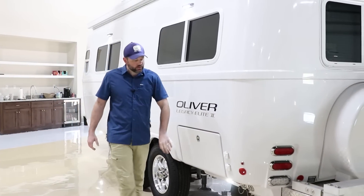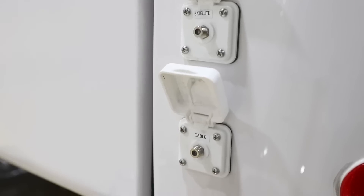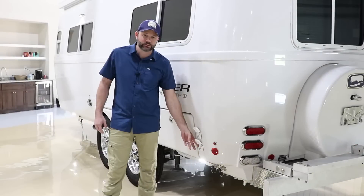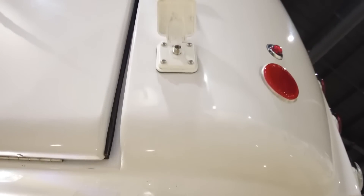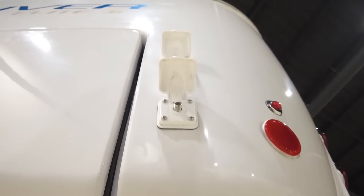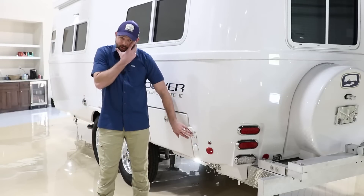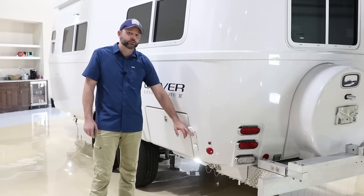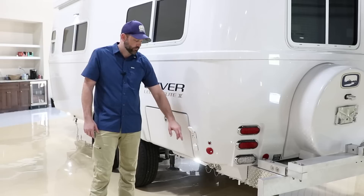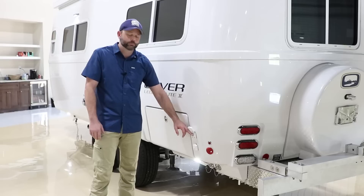Towards the rear of our camper you'll have a satellite and a cable connection. The cable will run straight through into the TV — if you hook to this at a campground, you'll just go inside, pull the TV up, go into the menu settings, and do a cable search. With the satellite connection, this would be utilized if you've got a portable satellite — this is a straight run and will need to be attached to the satellite receiver inside, which requires a DirecTV or Dish Network subscription.